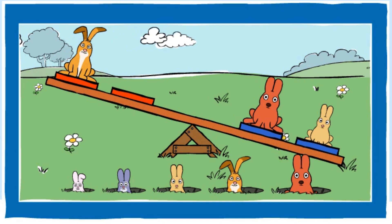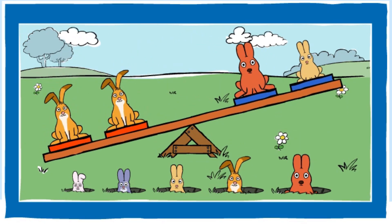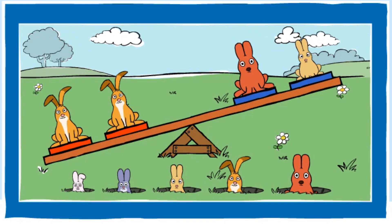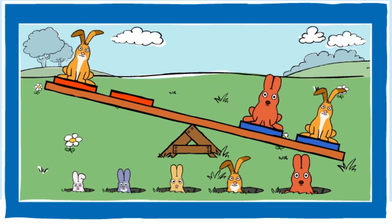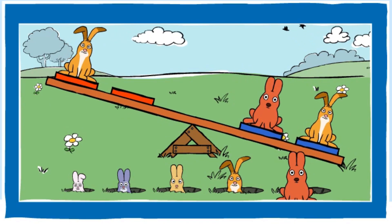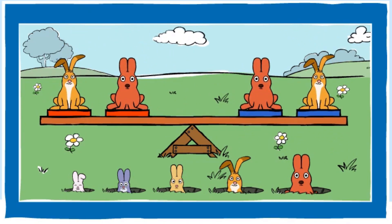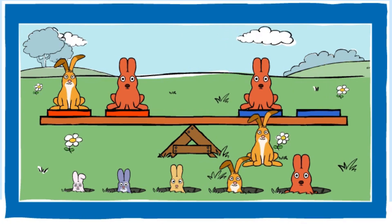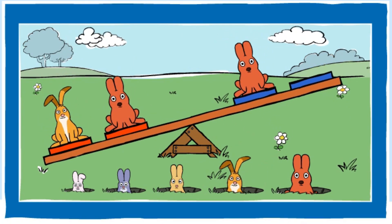Can you balance the seesaw? You balanced the seesaw. Can you make the red end heavier? You made the red end heavier.